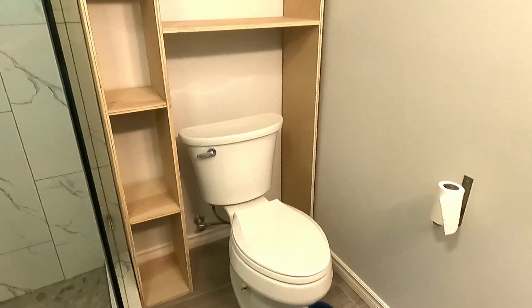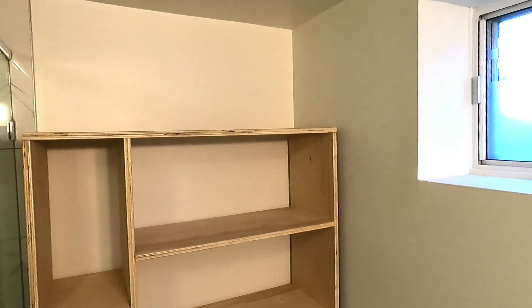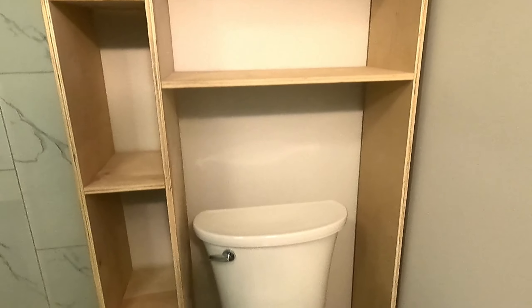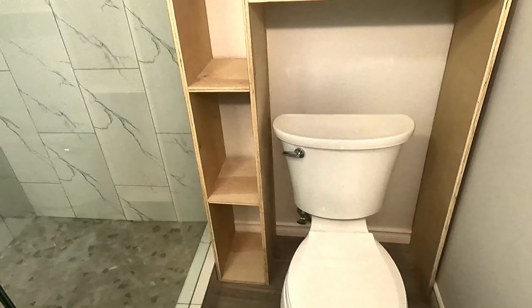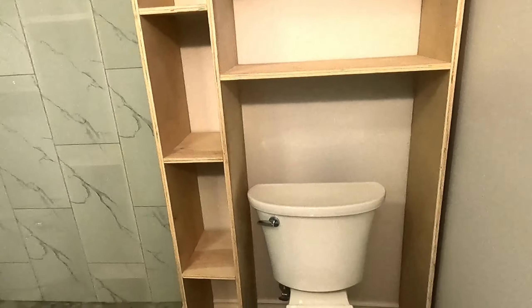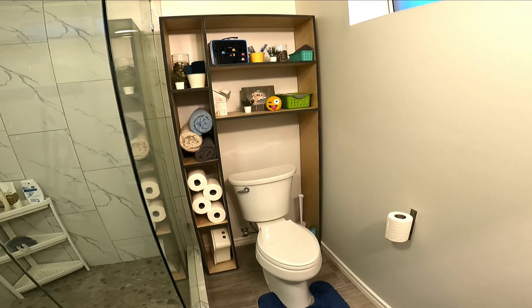And here we go — installed. Looking great. All my angles, and now I can put stuff on shelves. Pretty excited for it. So much more usable space. A little decor and a quick brush of stain, the final product looks just like this.